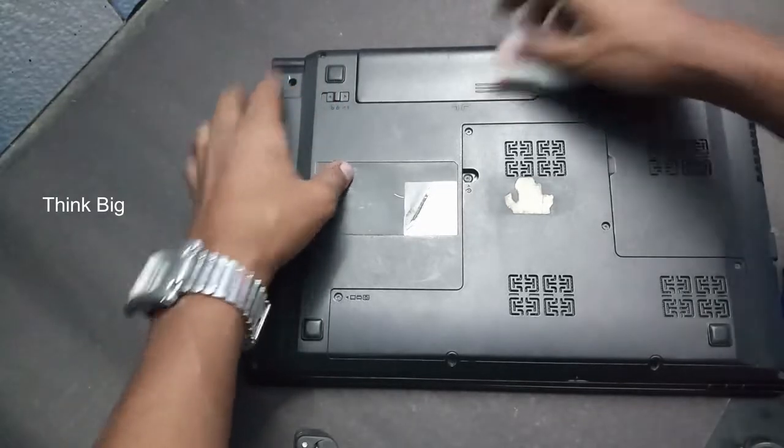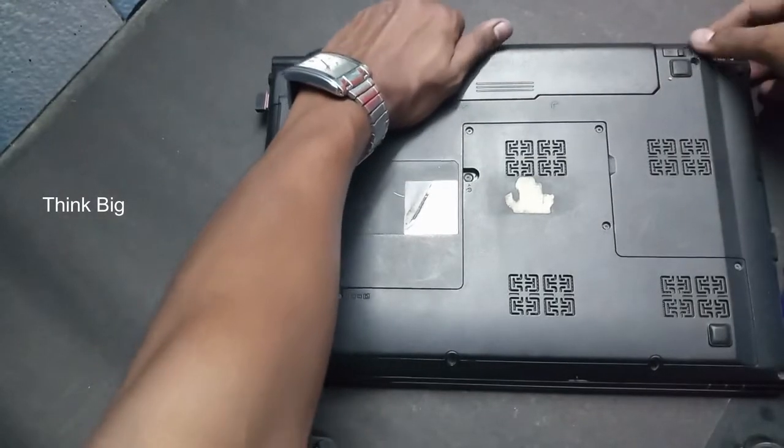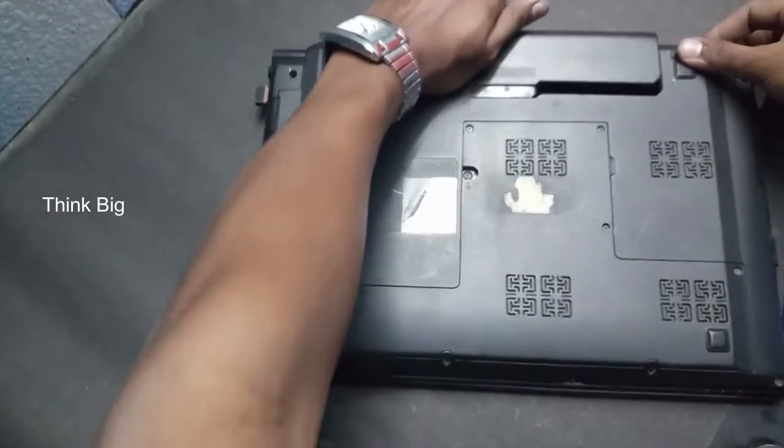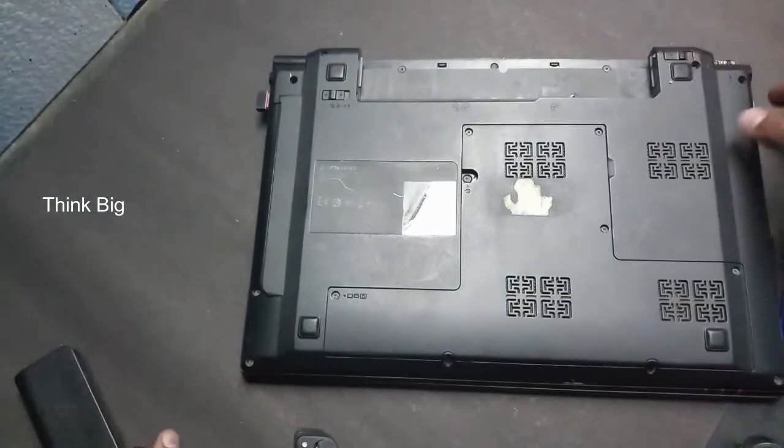You can remove the hardware parts. You can remove the battery.